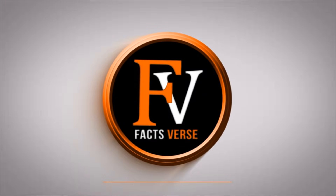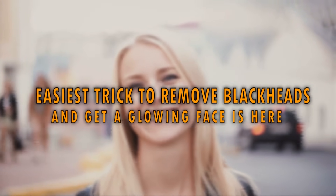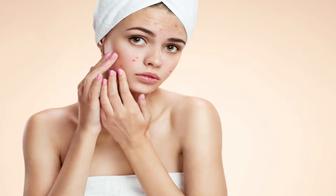Facts Verse presents: The easiest trick to remove blackheads and get a glowing face is here. Of all the types of acne a person can get, blackheads are often the worst. Not only are blackheads ugly, they're also sometimes hard to get rid of.